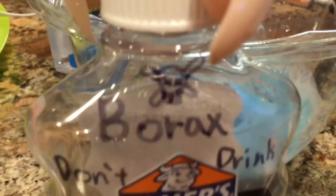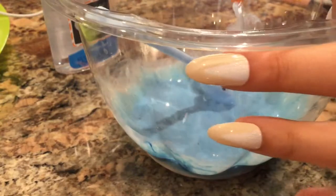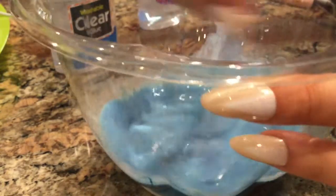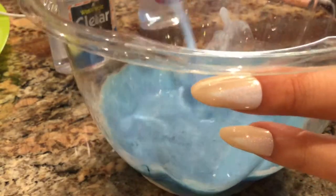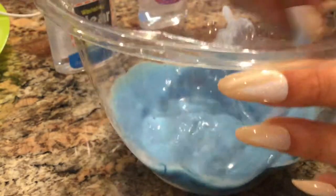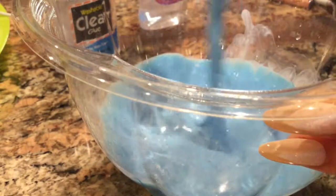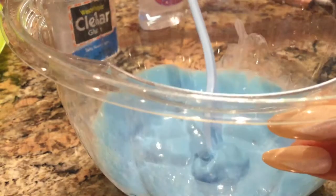Now I'm going to add in my borax. The key to slime making is you only add a bit of your activator at a time and keep mixing a lot. You only want to add a bit of borax — or whatever activator you use — at a time, so it won't get super hard and you won't accidentally add too much.